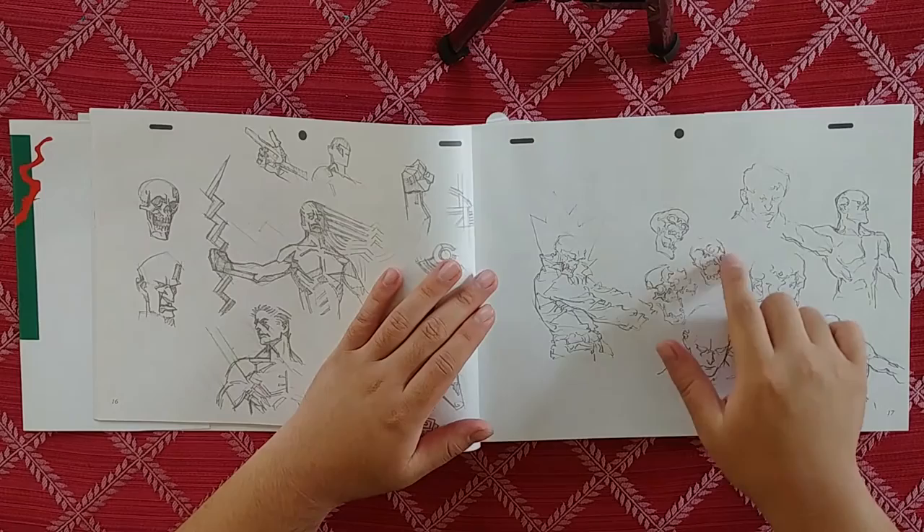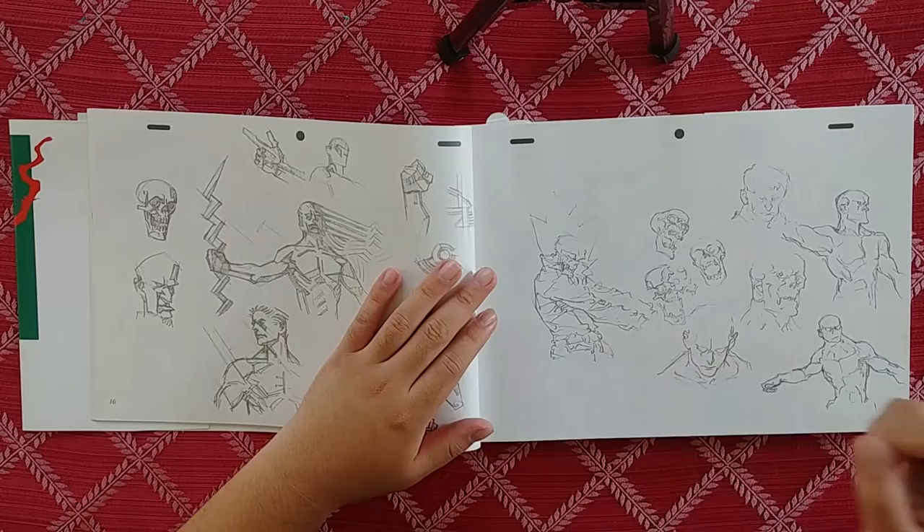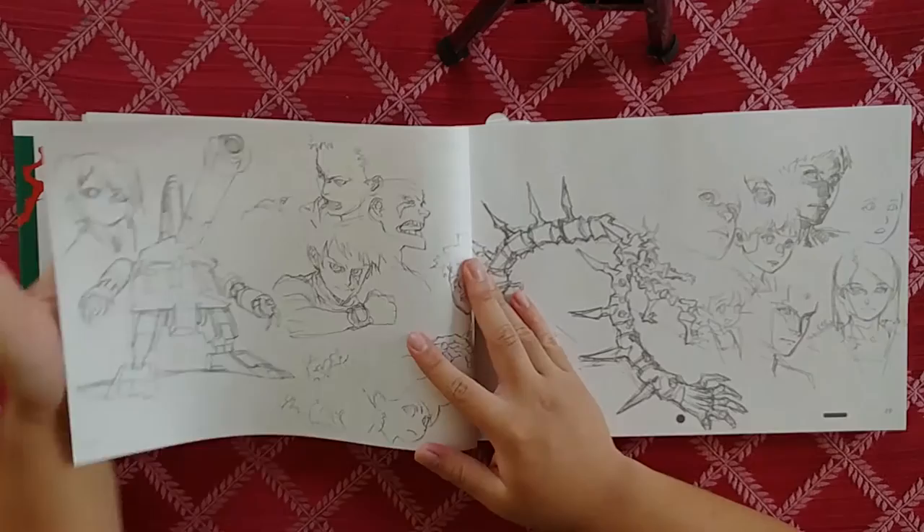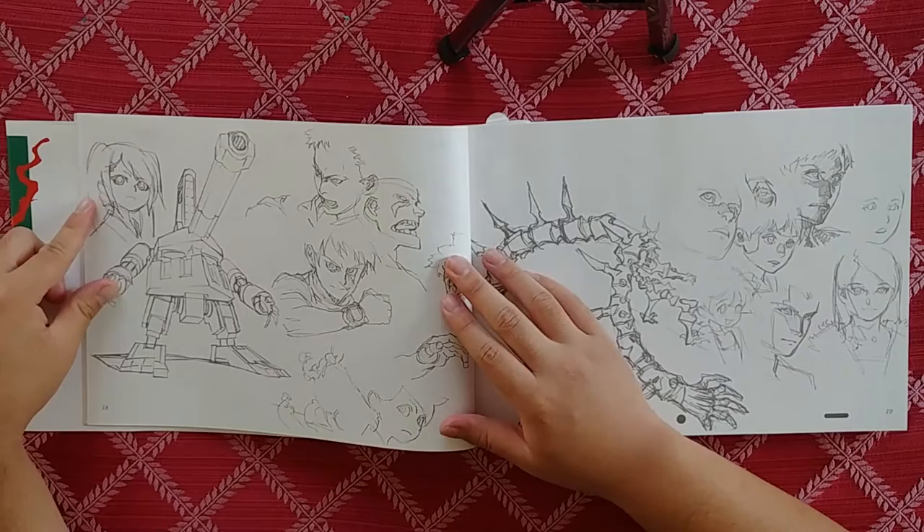I don't know how else to describe it — it's got this weird quality, and there's this double line to create form. It's hard for me to describe except as a squiggle, but that is his shape. It's not very commonly seen either, which is really nice because it adds a lot of personality to his work.